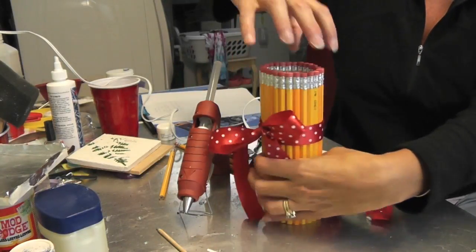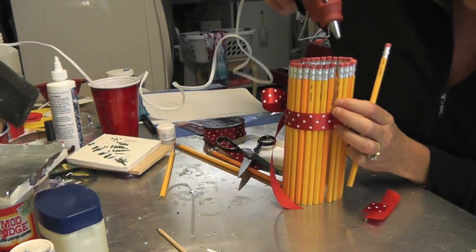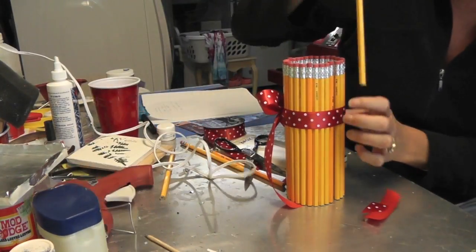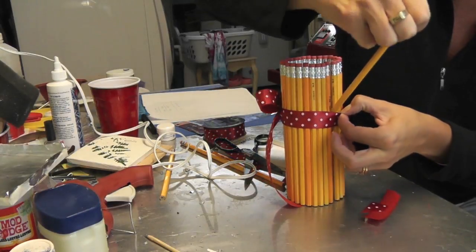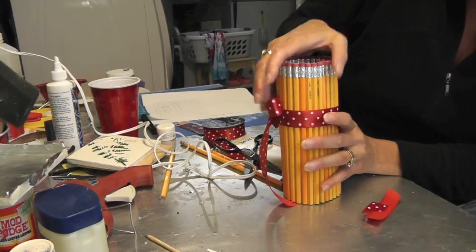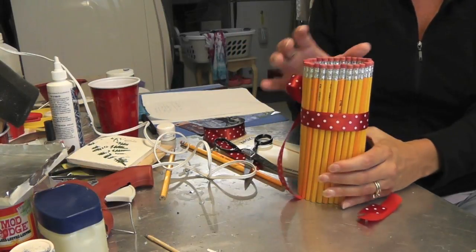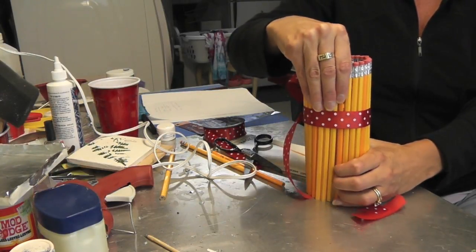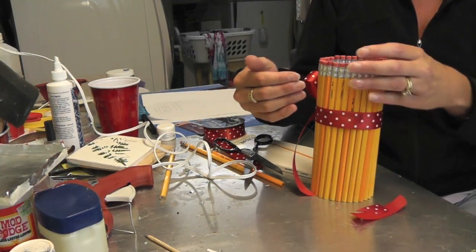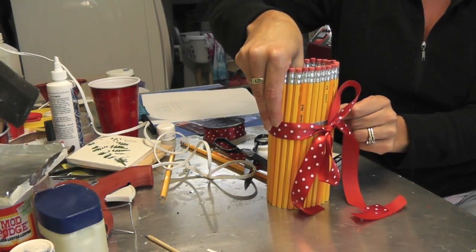I'm going to show you what I'm going to do here. I'll take one of these off, pick a random one, and put a dab of glue on the top, then slide it back under and press it in. I can do the same thing on the bottom before it hardens, and that will keep all of these in line. The other ones won't be able to shift because those will be held in. If you do that on four or five of these, you won't have any problem with them shifting around.